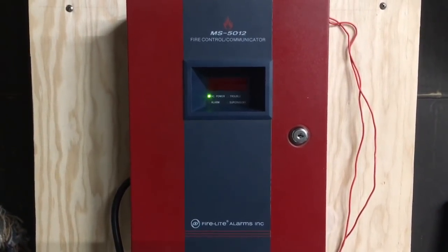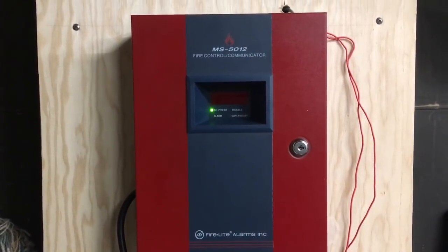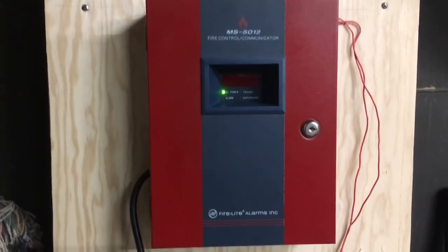Hey guys, it's Carter from Wheel of Fire Alarms here and it's time for the very first MS5012 system test. Let's get started.